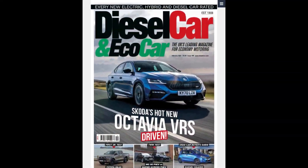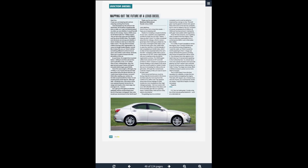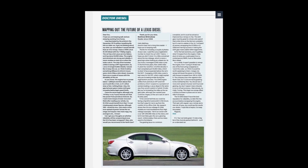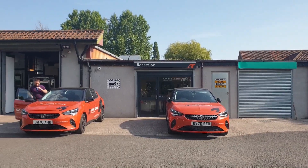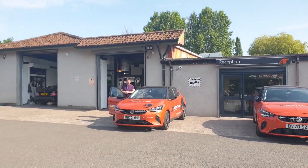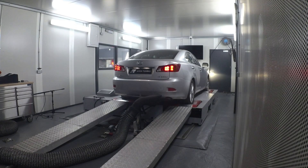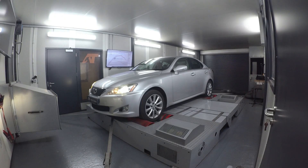I contacted Watt Diesel and asked Dr Diesel if he could recommend a tuner who would be sympathetic to an old diesel engine, and he recommended a company in Bristol called Avon Tuning. I contacted Avon Tuning and was reassured that the engine would not be over-tuned and therefore would not compromise on reliability. I booked a date to have a dyno test to get a benchmark and to see how much torque and power had been lost since the IS 220d left the factory in 2009.